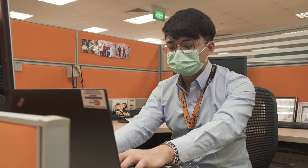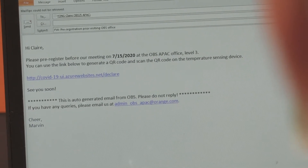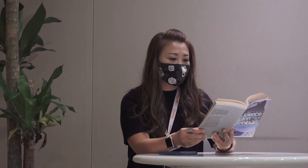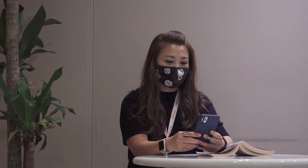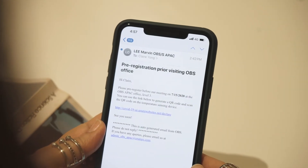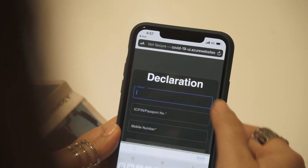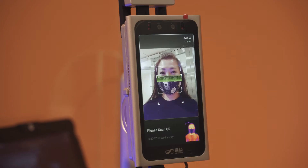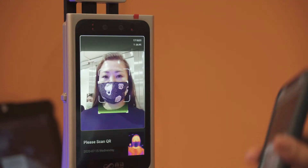If you need to invite guests to your office, simply send them a link via email before the meeting date so that they can pre-register themselves. Once the guest arrives, they will have their temperature taken and the reception desk will validate their personal particulars in our system.